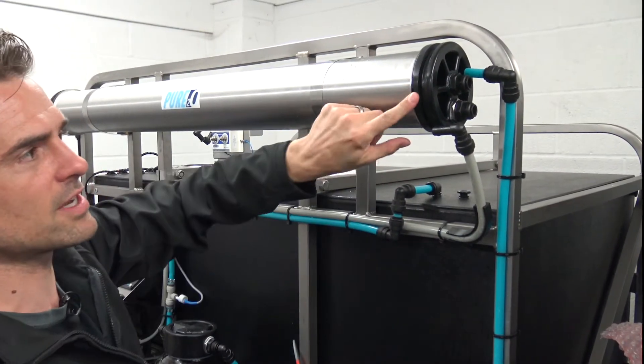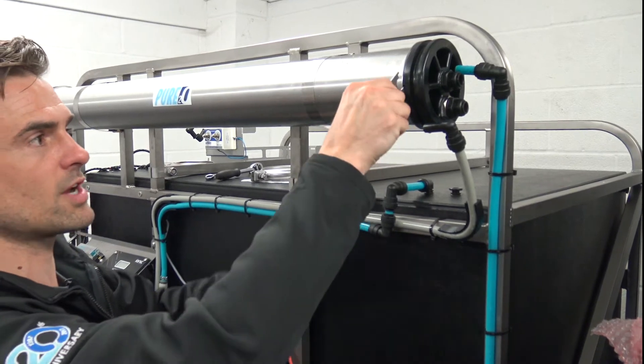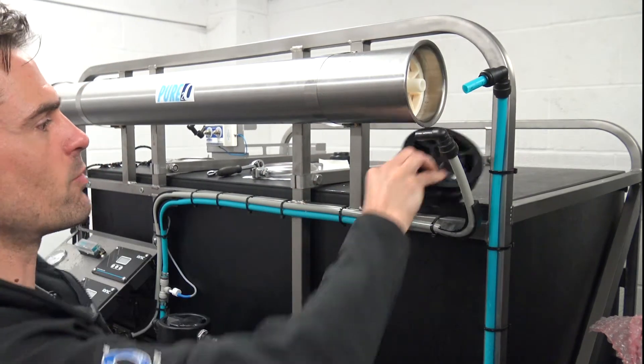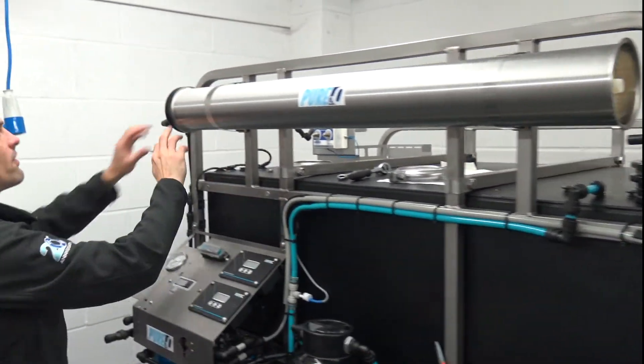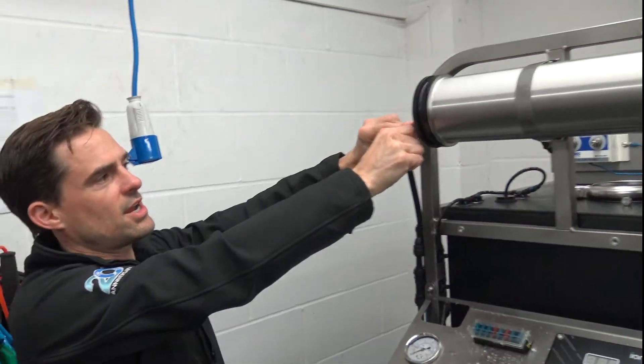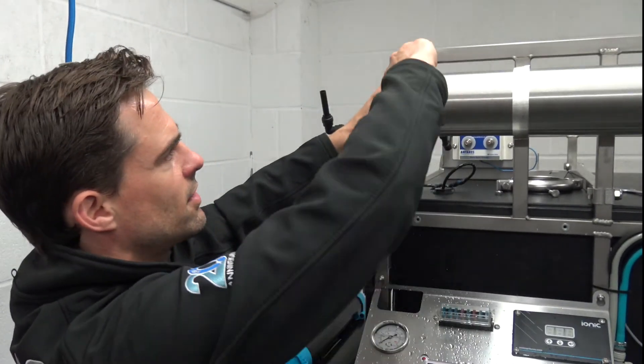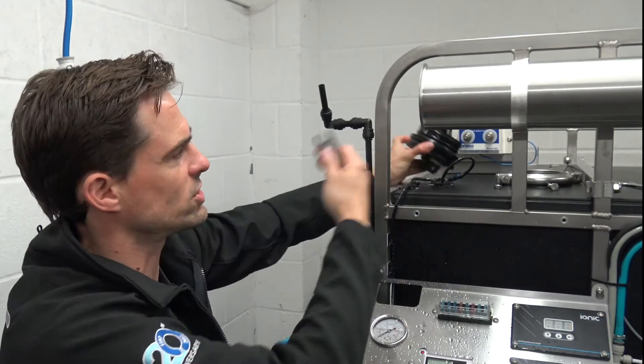The end cap needs to come off. There's a little area here where we can put in a screwdriver or this little tool to loosen it off, and then it should come off nice and easily by hand. There might be some waste water that comes out of there. On the other end, same — push it in and the John Guest fitting comes out nice and easy, then twist and that comes out too. Watch out for the water.